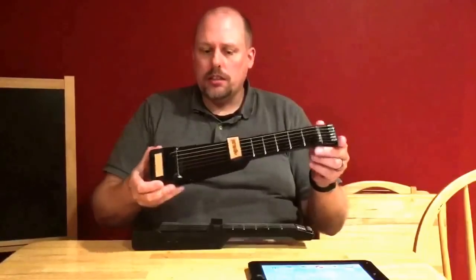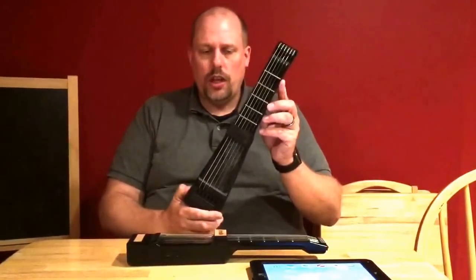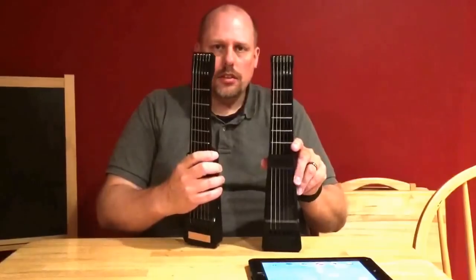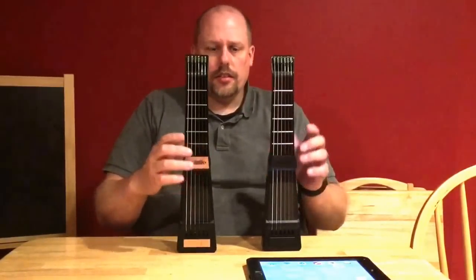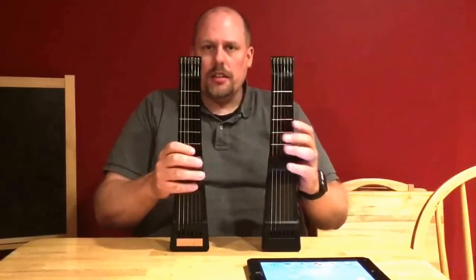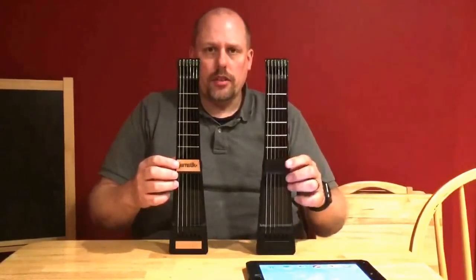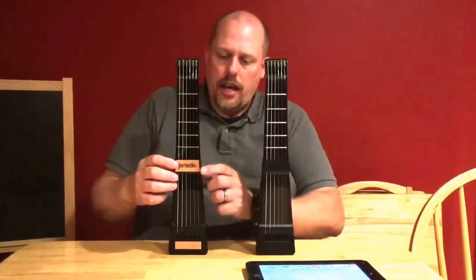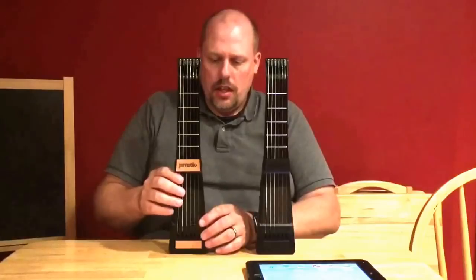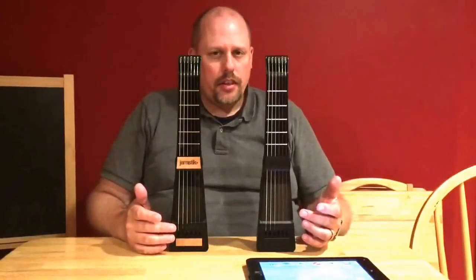The Jamstick Plus is a new device that is the second generation of the original Jamstick. If you look at these two devices from afar, they don't look very different — they have the same exact body format. The only difference you might see are the brown pieces on the Jamstick Plus versus the black piece, which is simply a wood overlay that was included with this Jamstick.